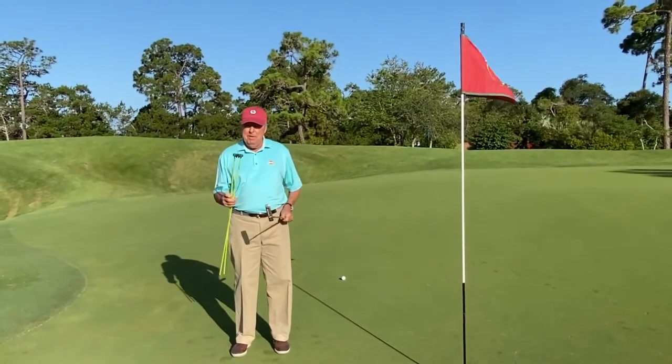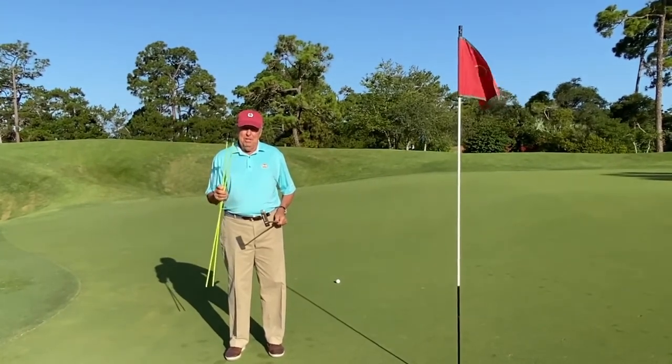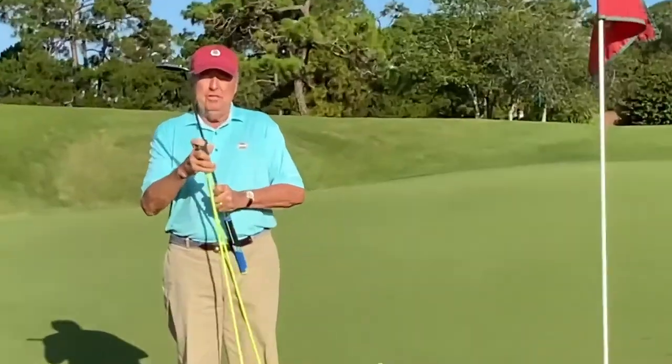Finally, a product that gives you immediate feedback for your putting stroke. Simply hook the connector to the shaft about 8 to 12 inches above the putter head.